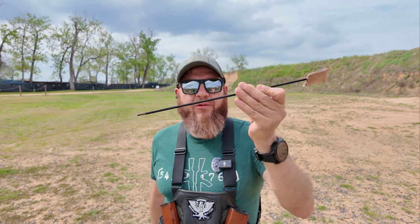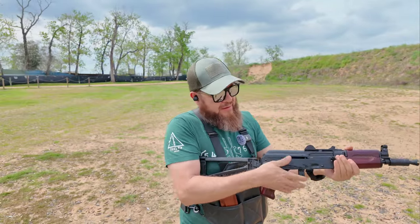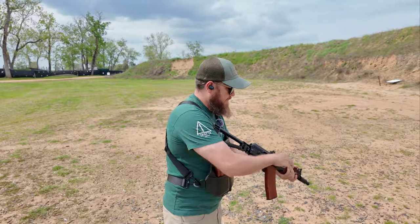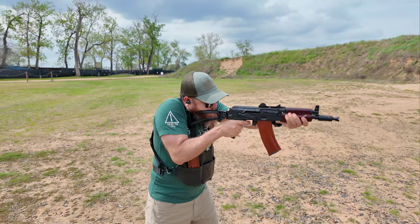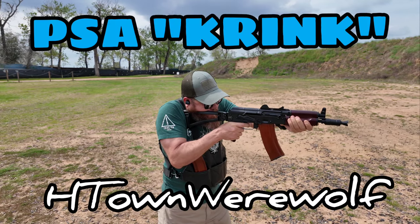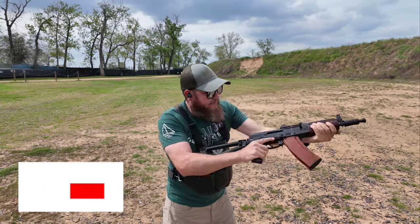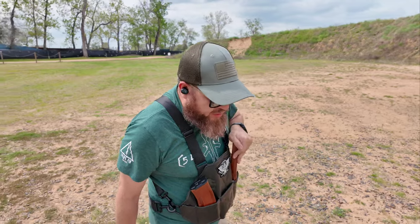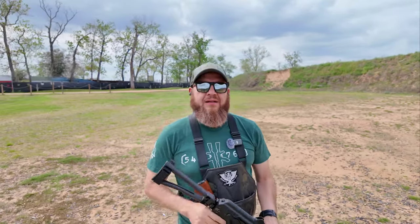All right, I'm back with the cleaning rod so I don't have to walk all the way to the car. It's cleared — let me load up some more. Nice, no issues that time. But still, the fact that I had to clear another stuck casing — man, I'm not sure. I'm gonna reload that PSA mag since it seems to be the one that's working.